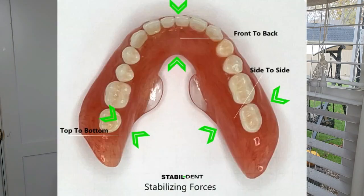We're going to do Stable Dent today. What is Stable Dent? I'm going to put a picture up here. This is an appliance that you put on your lower denture to help it stabilize more. That's what it does.